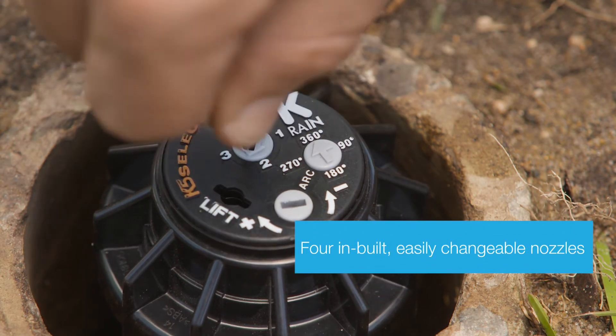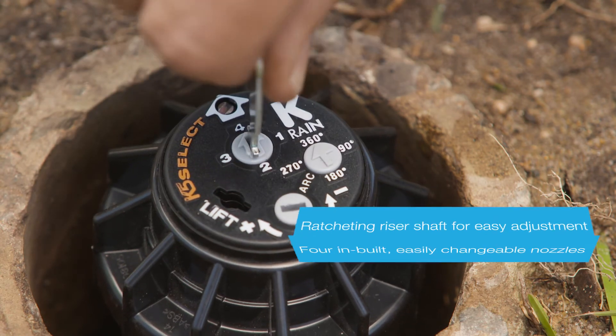The ratcheting riser in the KRain K5 allows for easy alignment of the spray pattern.